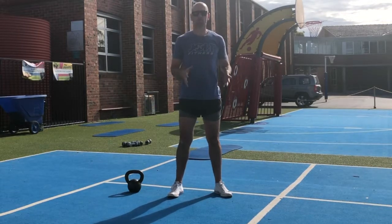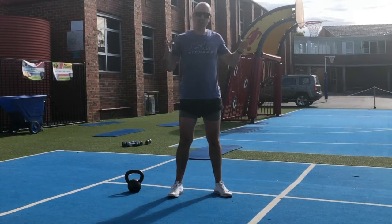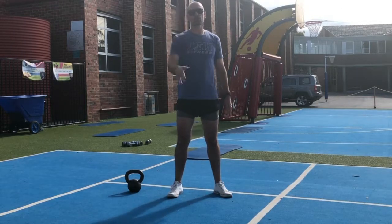Thank you guys, hope you enjoyed this video. Don't forget to get out and get these workouts done, recruit your family, get out into the great outdoors — that is where we love to train. And don't forget guys, jolt yourself into life.